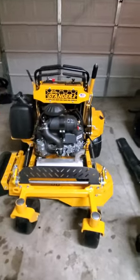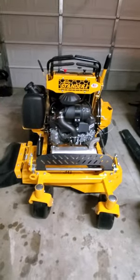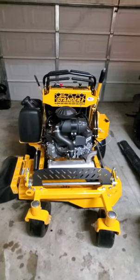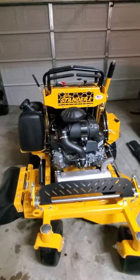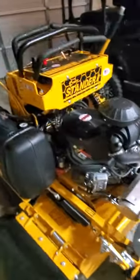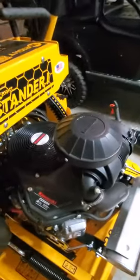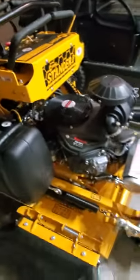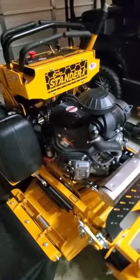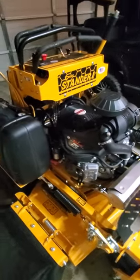Let's shrink that down a little bit so y'all can see it. There it is right there — the Wright Standard Intensity, 36-inch deck. It's got the Kawasaki FX600V, a 19-horsepower motor. Plenty enough power to do what I need it to do.